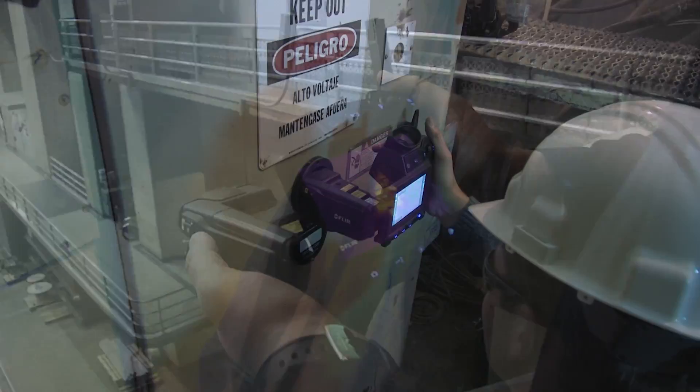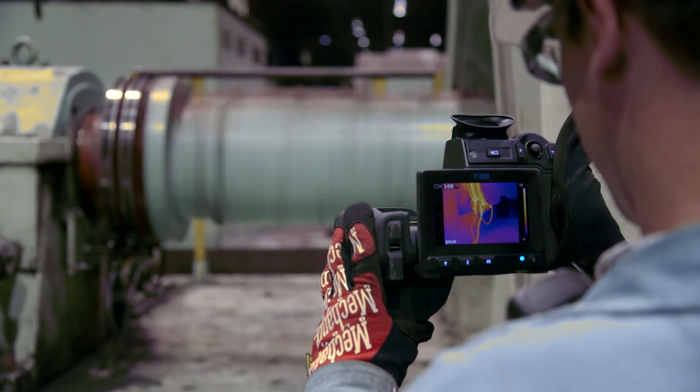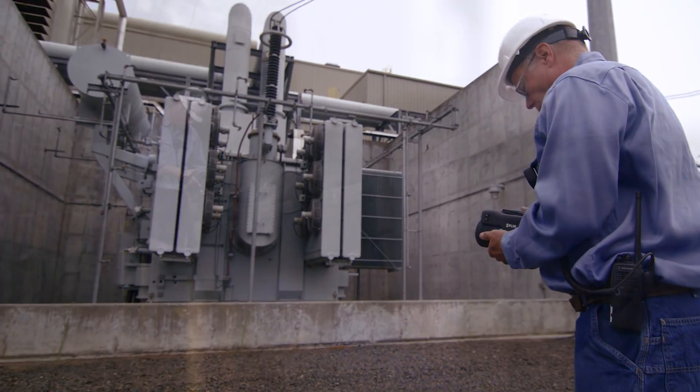Your job as a thermographer is vital. By tracking down troublesome hotspots, you help keep things up and running and repair costs under control. There's a lot of ground to cover with no time to waste and no room for error.